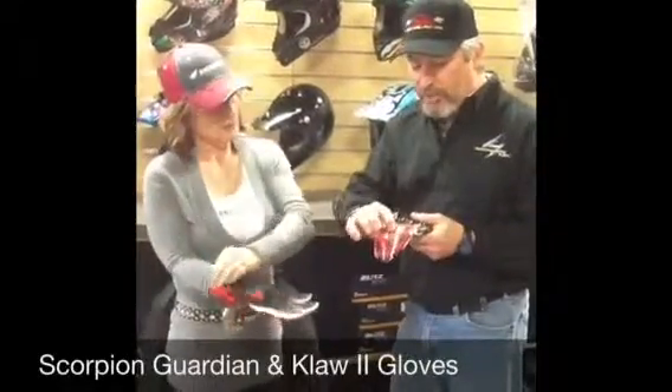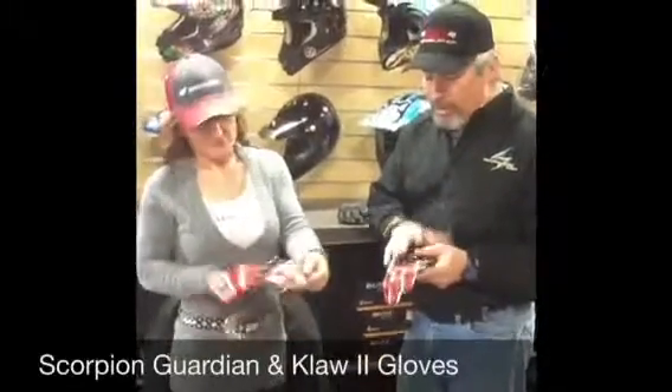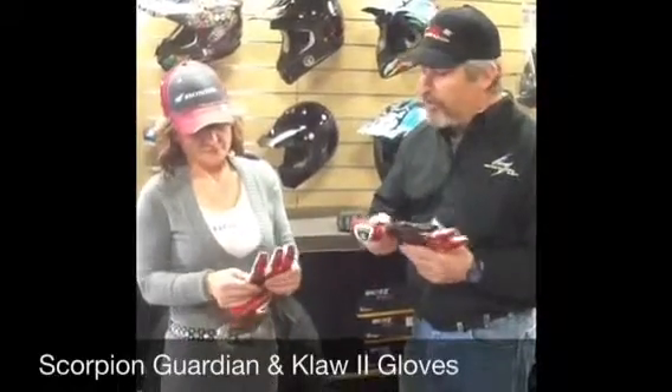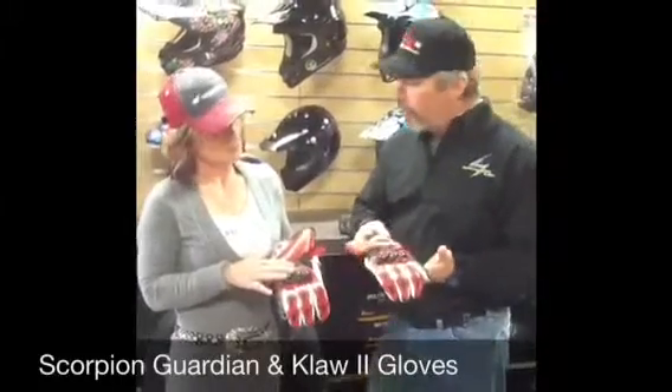You'll also notice the scallops are the 1,200 denier fabric in all the knuckle areas to save your knuckles in a crash. So this is a very budget-minded, budget-friendly glove. What color does it come in? It comes in red, black, and white.